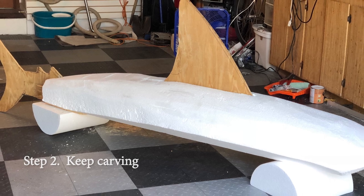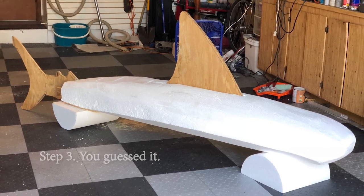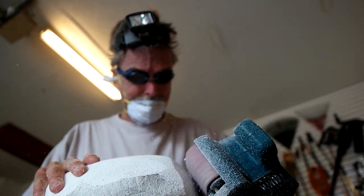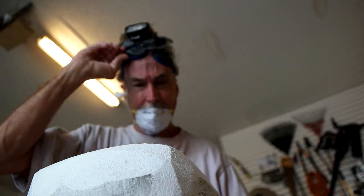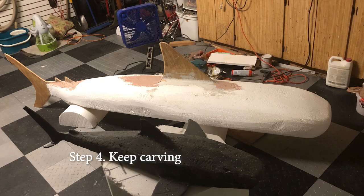Step two: keep carving. Step three: you guessed it. Starting to look like a shark yet? To me, it looks more like a guppy. Step four: carve some more.